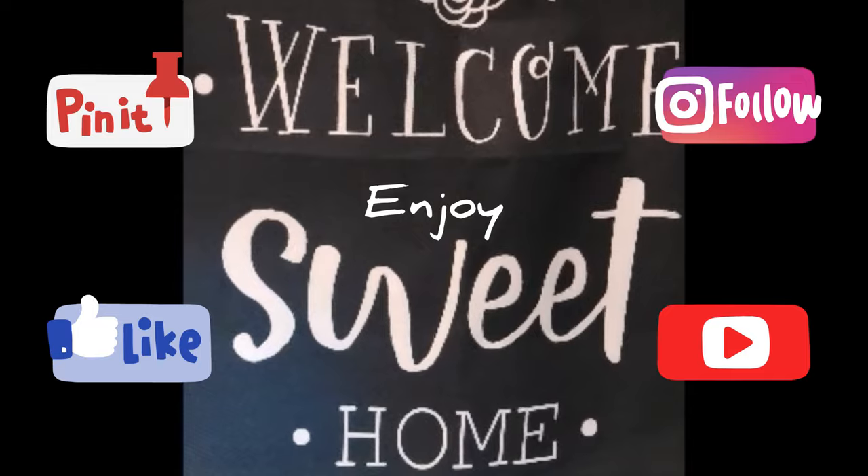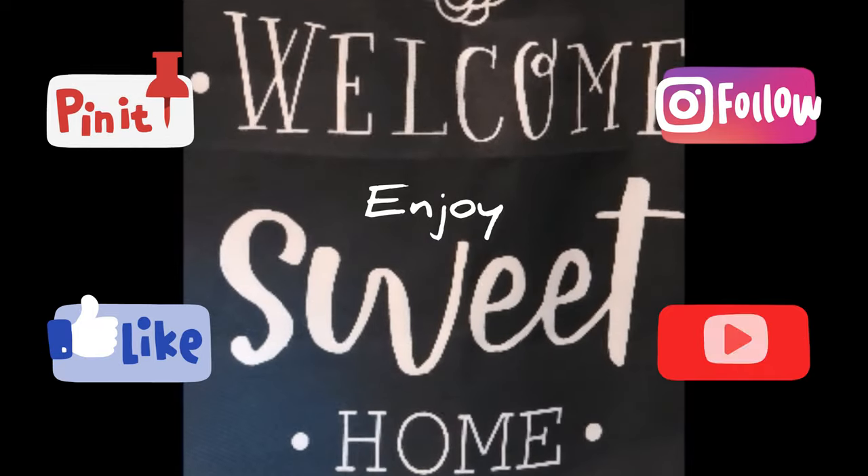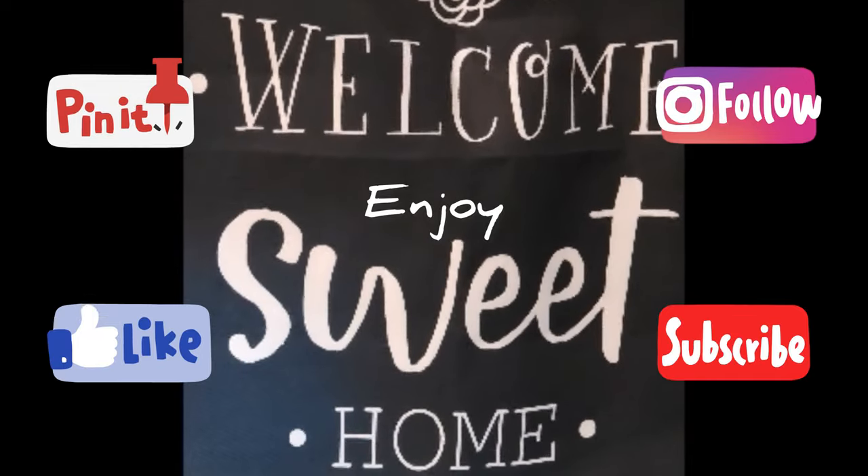Until next time, have a great week. Please like, subscribe, share, and comment, and ring that bell so you don't miss any of the upcoming videos.